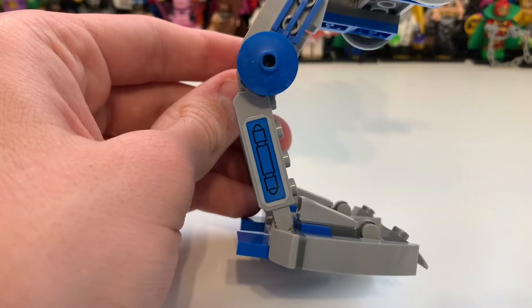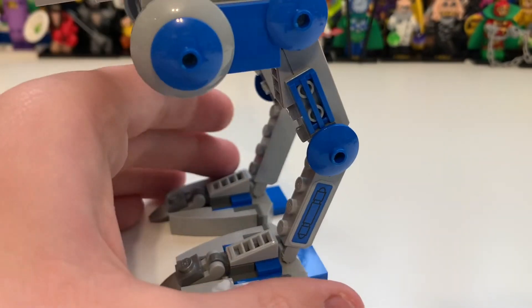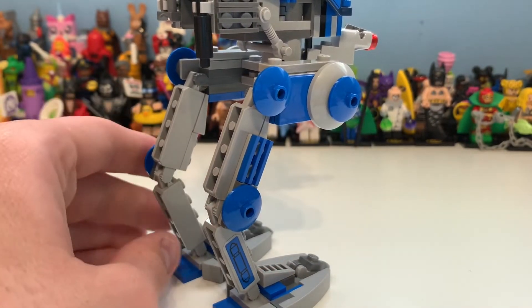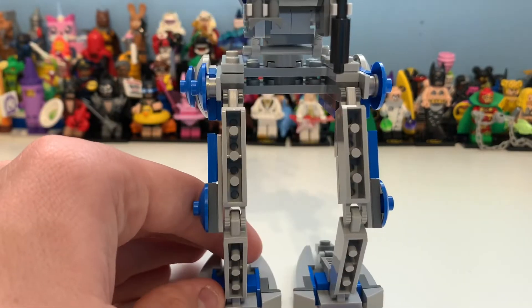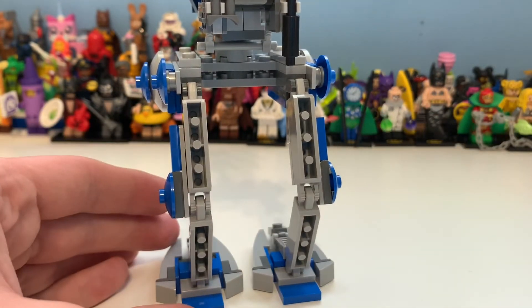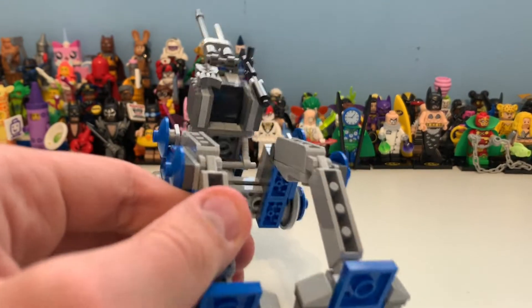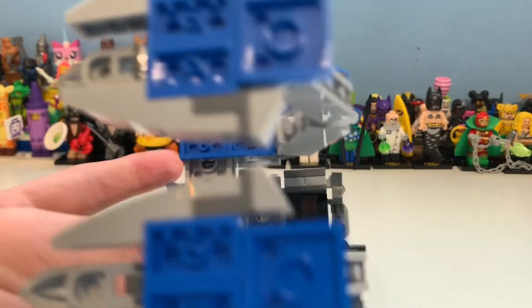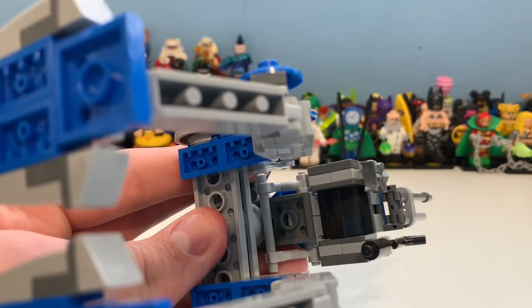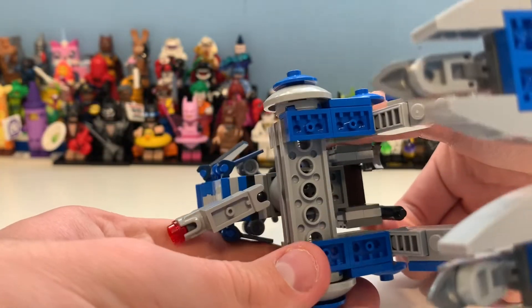You can lift up the toes to see underneath - nothing too special there. Here's the sticker on the side, which looks great, and then there's one on the reverse side as well. You've got these dish parts with grill pieces, which are pretty awesome. Looking at the back, I think it looks good - they could have put some reverse tiles with two-by-twos, which I think they will eventually have as a part. The underside of this section is actually done well.